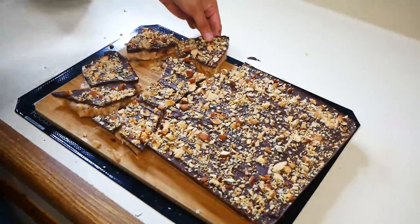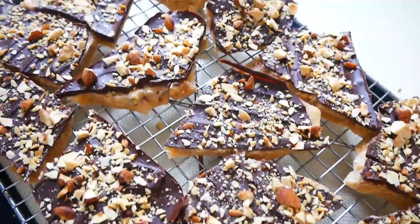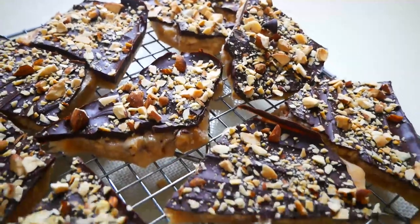This was so much fun to make. I love making candy — it's one of my favorite things to do. I really hope you guys enjoyed this video. Please don't forget to give this video a big thumbs up and don't forget to subscribe. Bye guys!